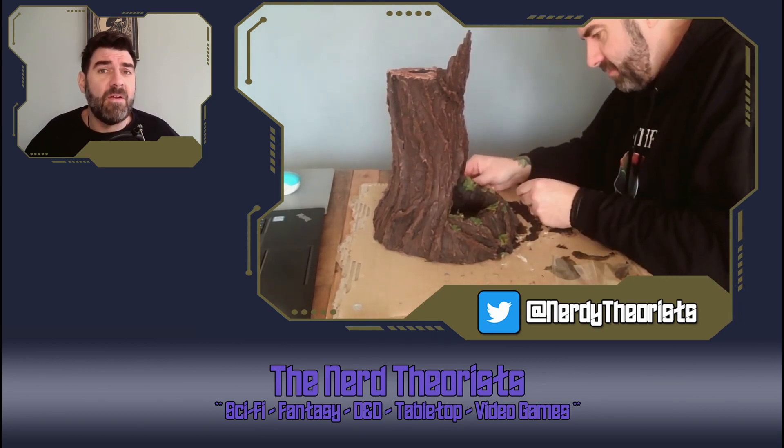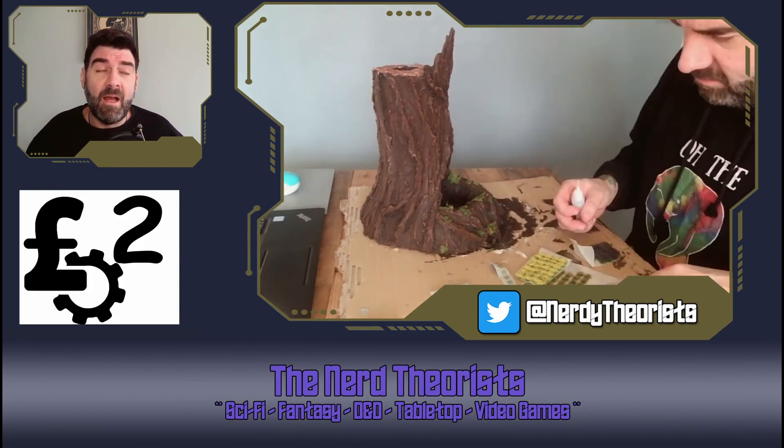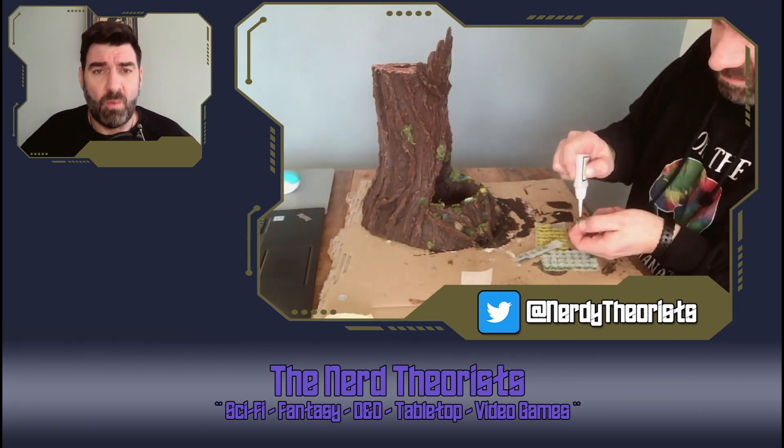Next up, I got this little bag of spongy green foamy stuff that looked a hell of a lot like cannabis — but it wasn't. It was only £2. I also got these little sticky grass pads and flowers. And I went about just sticking loads of foliage to it. The more I put on, the better it looks, so I really just went to town and stuck loads and loads of bits all over it.